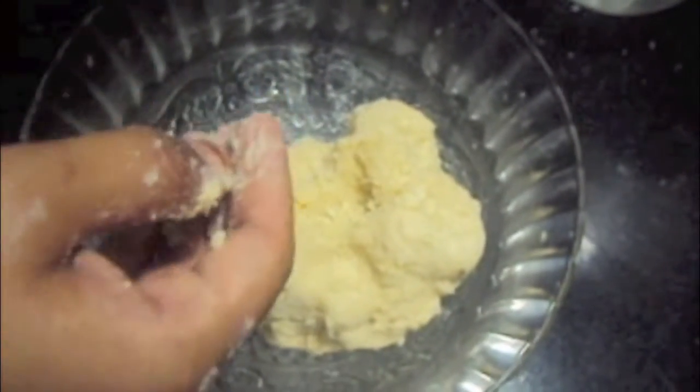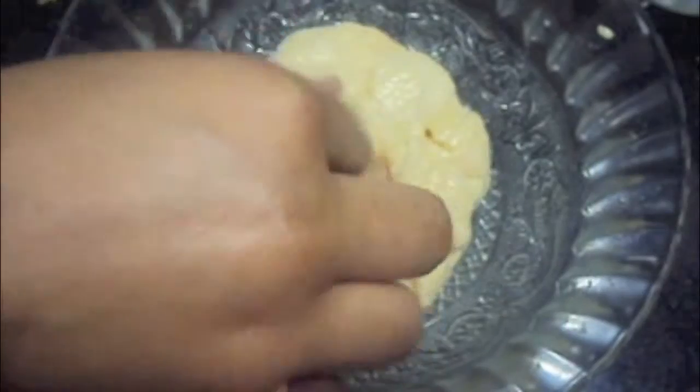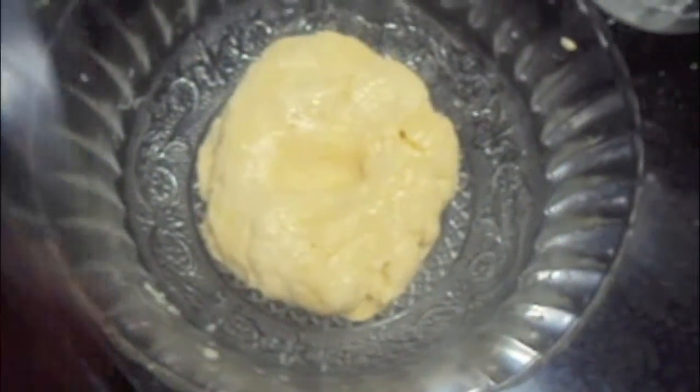To this we will add oil to manage the consistency. Our dough is done. Now we will keep it to rest for 1 hour.